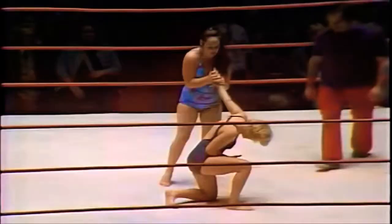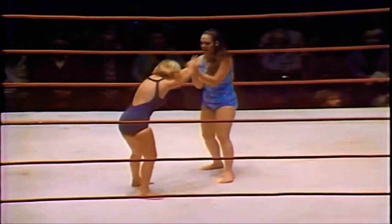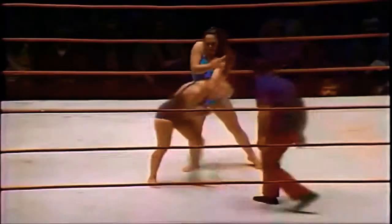Leilani Kai now with a wrist lock on Vicky Williams, applying pressure to that wrist and elbow. You can see that arm twisted at an unhealthy angle. Williams now reversing that wrist lock. It appears Leilani has the size advantage over Williams, but Williams has the experience advantage over Kai.